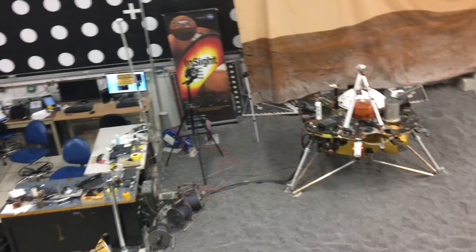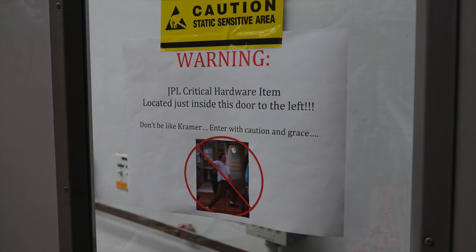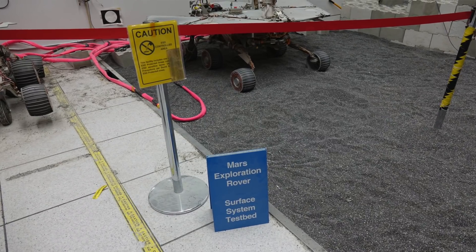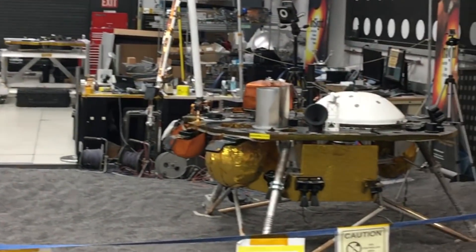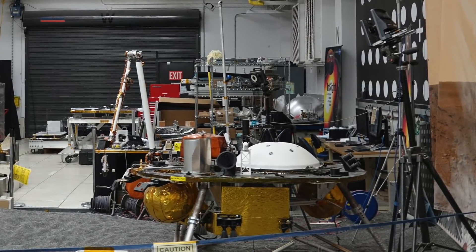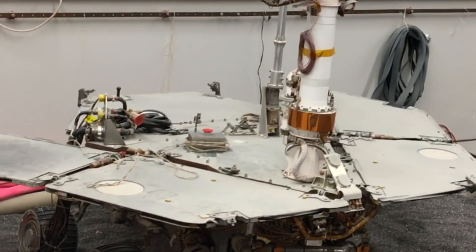We share this half of the room with Opportunity. The stunt double has real cameras, real instruments — it can drive, you can use the robotic arm, it all works perfectly well. We can do drive testing and test new software. There's a separate facility for real drive testing, but here we can bump backwards and forwards, turn in place, and we've driven it out the door and around on the tarmac outside. Recently we did some testing to validate the repeatability of placing the robotic arm, and made a little sandbox for it.